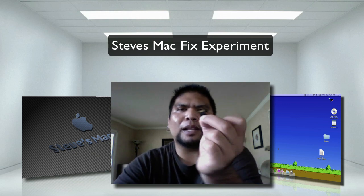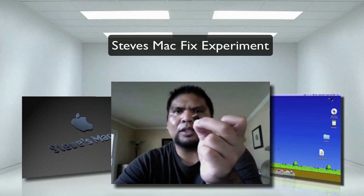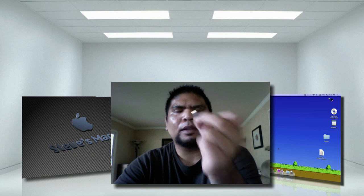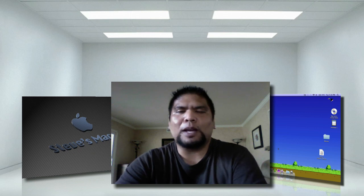You see this thing here? This is a micro SDHC card, which is a high-capacity card, and this is actually 16 gigabytes. And one of the newest features that everyone's gloating about is that the MacBook has an SD card slot.